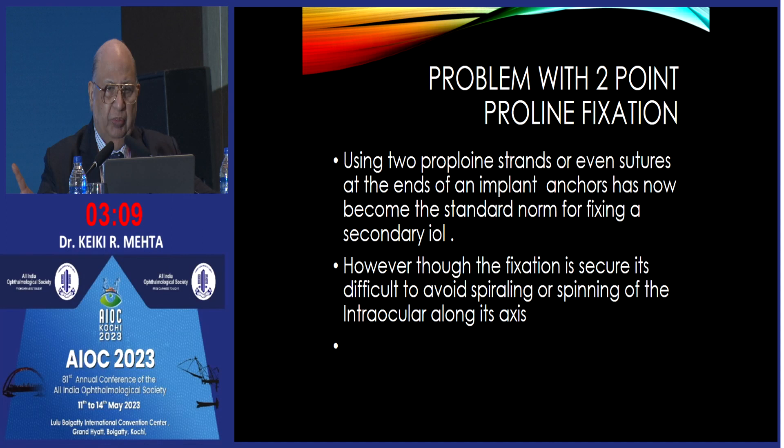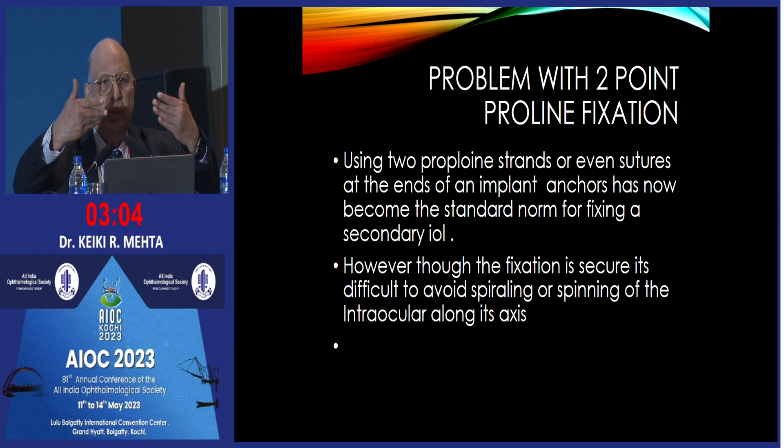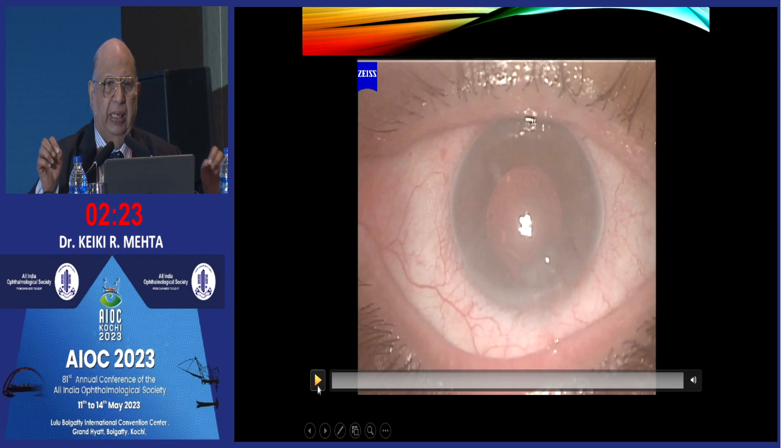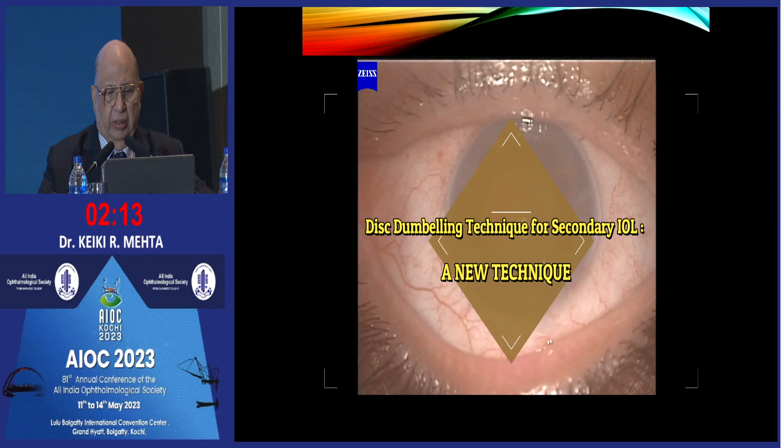A problem still occurs even with this two-point fixation. If you examine your patient over a period of time, the lens tends to spiral or rotate — it is not exactly horizontal as you want it. So I developed another method to address that: the disc dumbbelling technique. To do that I take a silicone plate and using a little instrument — nothing more than something you use to punch holes in your belt — you punch out 2.5-millimeter openings from a silicone plate, one millimeter in thickness, which is used for oculoplasty surgery. Those little plates I am going to put on top of the lens and then support it with proline. I call this the disc dumbbelling technique.